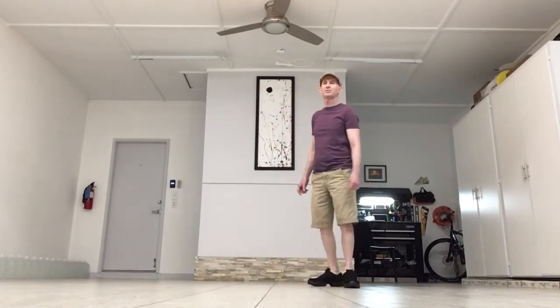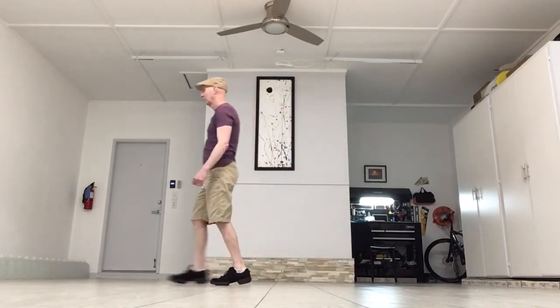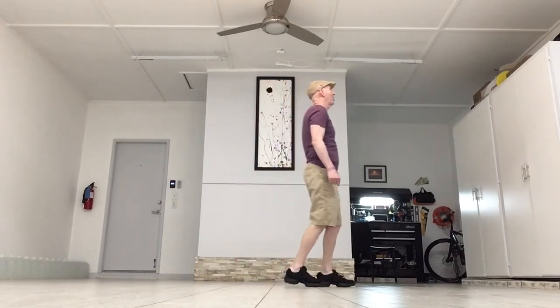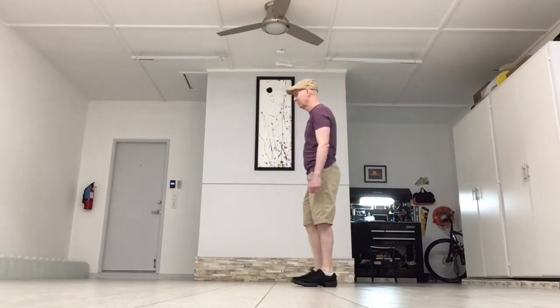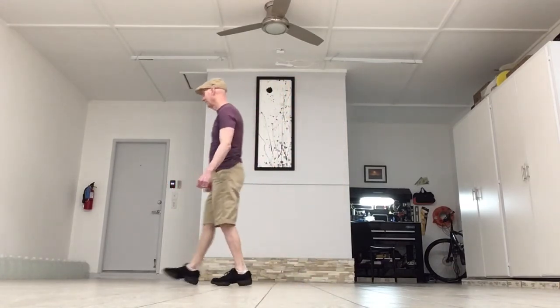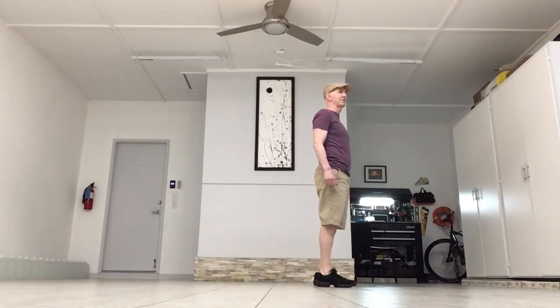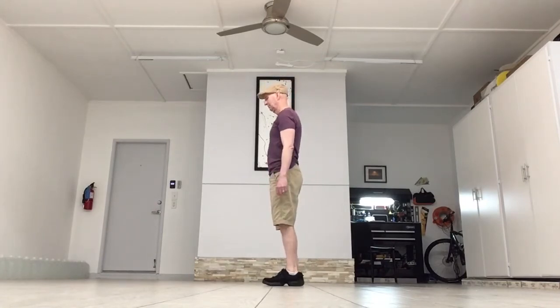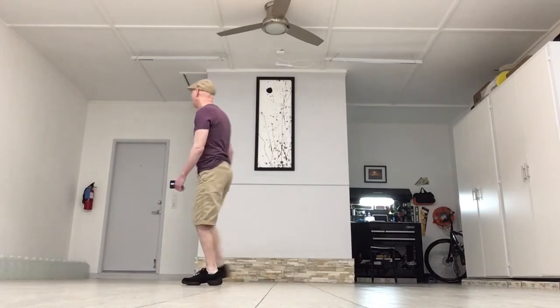A little bit faster this time: walk, walk. Rock, recover. Shuffle, half turn. Stomp, stomp. One more time, starting with the right: walk, walk. Rock, recover. Shuffle, half turn. Stomp, stomp. Dance is ready to start over. The count: one, two, three, four, five, and six, seven, eight.